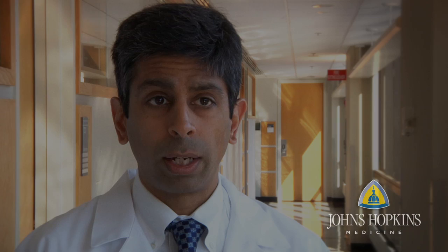Pancreas after kidney transplant operations would be two separate operations done through two different incisions, two different hospital stays, and of course two independent recoveries as well.